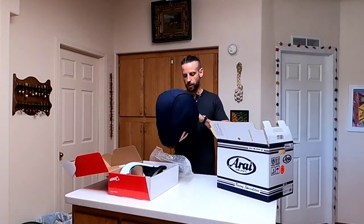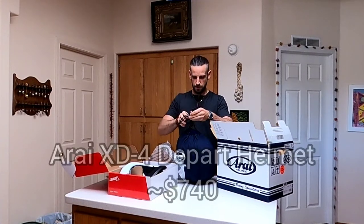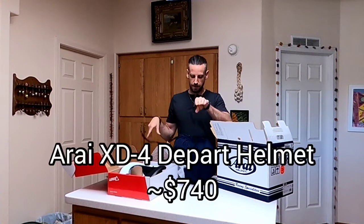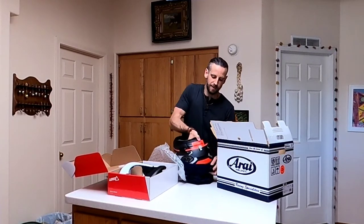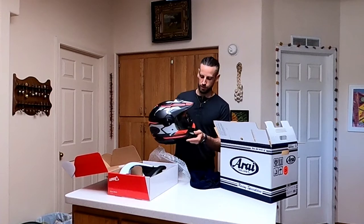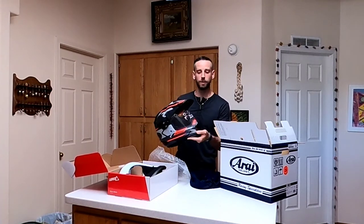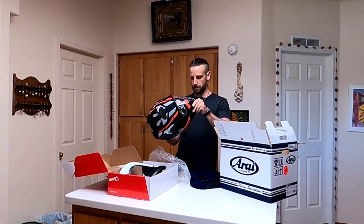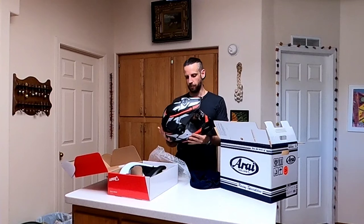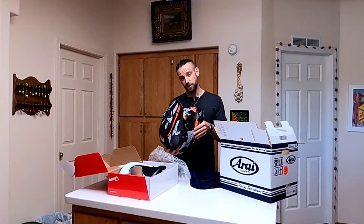This is the Arai XD4 helmet. I went with the XD4 because I'm liking that ADV style of riding, dual sport type thing. It's got the peak and removable face shield. And this thing is way safer than the helmet I have. I'm going to put some pieces together and then we'll see how things fit.